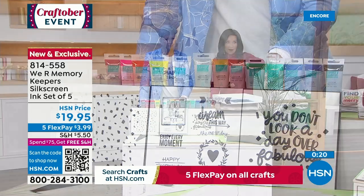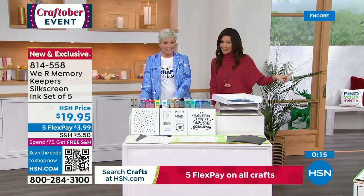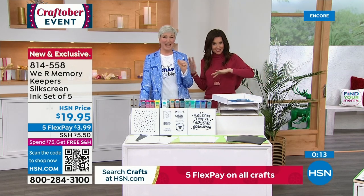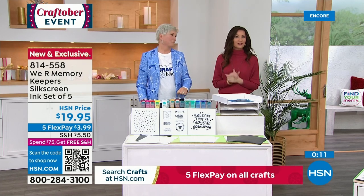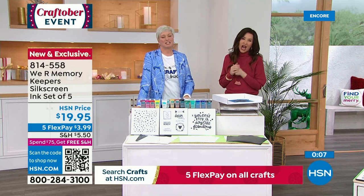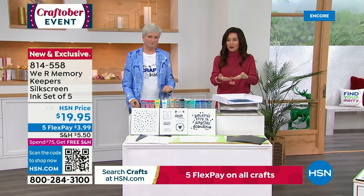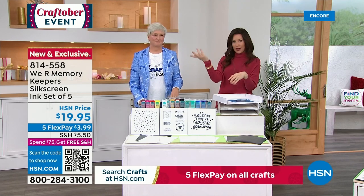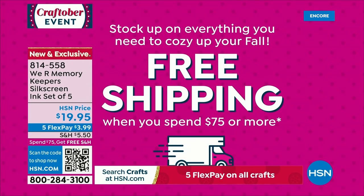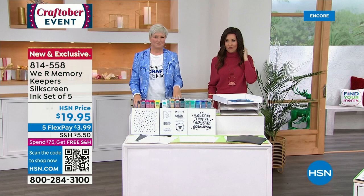I was just looking — the FlexPay is $3.99. The shipping will not be $5.50 if you pick up the Today's Special, especially on a craft day. Spend $75 or more on anything here at HSN — everything ships to you. Not $5, not $3.50 — free. Free shipping when you spend $75 or more. And guess what? The Today's Special is $75. So it's free, and everything else that you get today is going to ship to you for free.